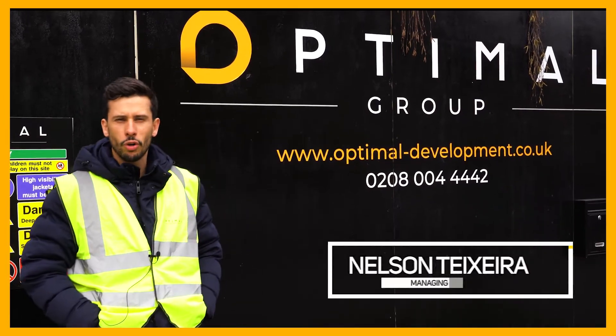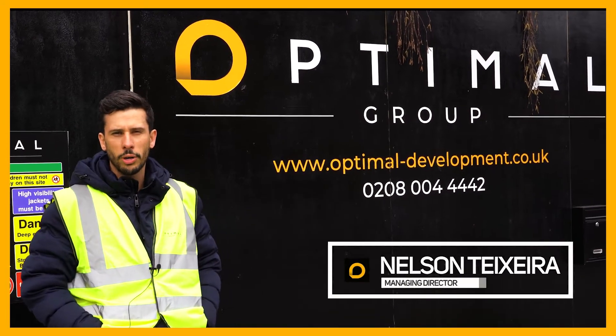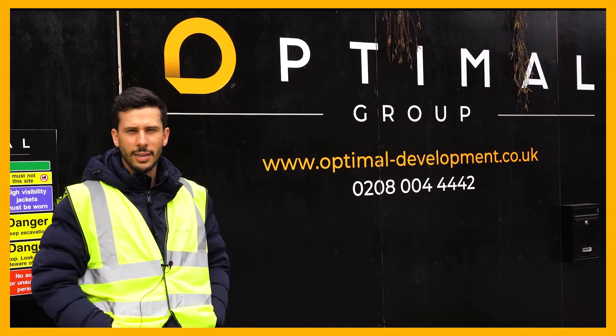Hi guys, my name is Nelson from Optimal Group. I'd like to welcome you to our Wimbledon project. Let me show you inside what we've been up to.